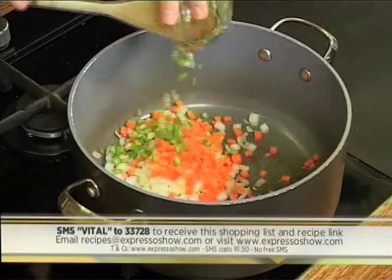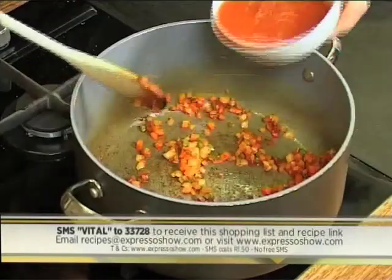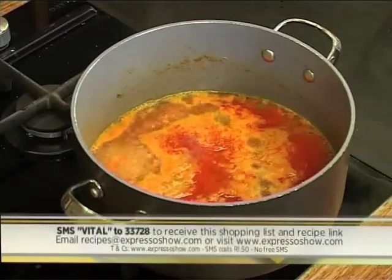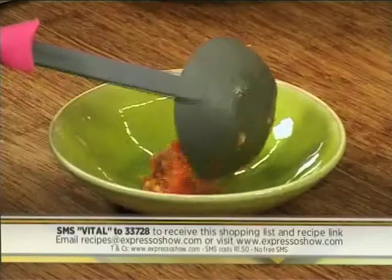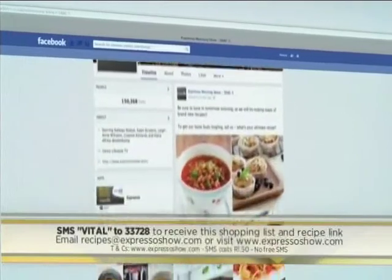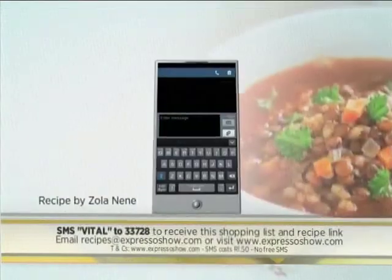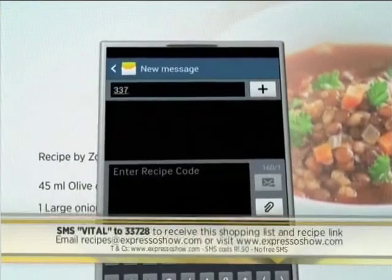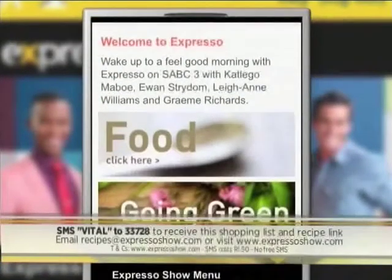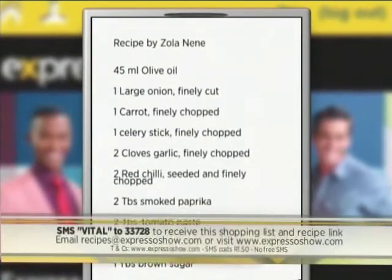Sauté onion, carrot and celery. Add garlic, chilli, smoked paprika and tomato paste. Add tomatoes, sugar, lentils and stock. Simmer for 30 minutes or until tender. Season to taste, then ladle into bowls. Serve topped with yogurt and coriander. For the full recipe, visit the Expresso Morning Show Facebook page or log on to expressoshow.com. You can also SMS the keyword 'vital' to 33728 to receive the shopping list on your phone. SMS costs one rand fifty, no free SMSs, and T's and C's apply.